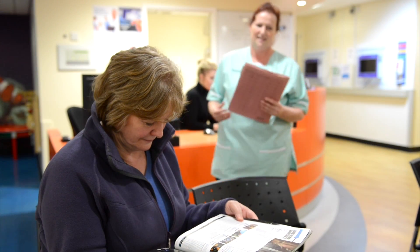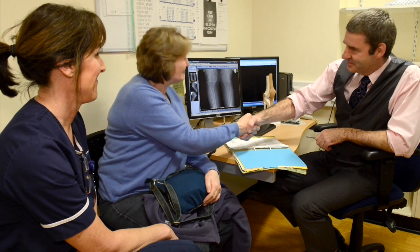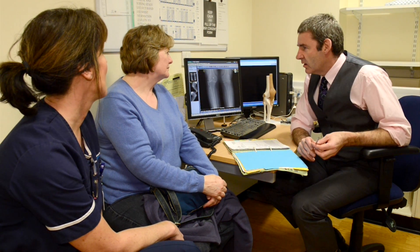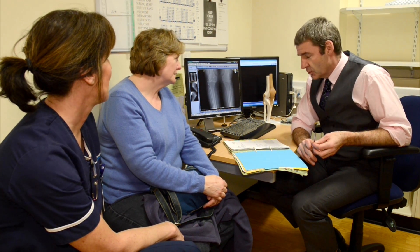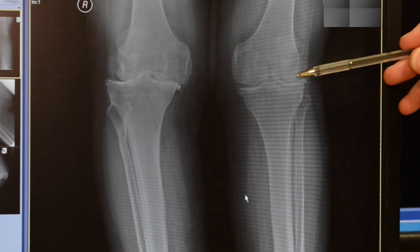At your first outpatient visit, you will be seen by a lower limb consultant or one of his team. We take a full history to understand your knee pain and how it affects your daily life. We will examine you and look at your X-rays, and we will discuss your non-surgical and surgical options.